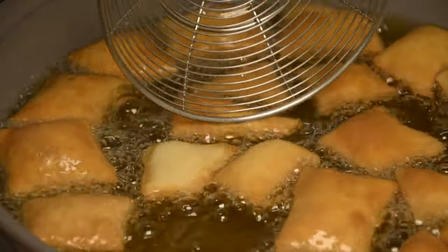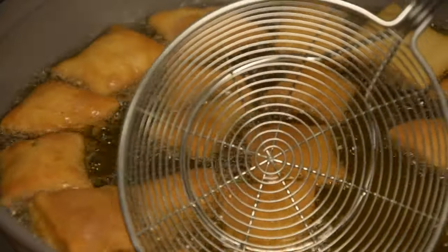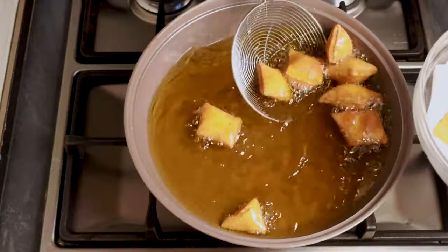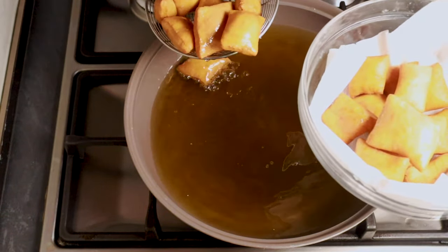You'll notice that they start turning gold and brown on one end, so just turn them one by one. They're ready. The idea is to make sure they're evenly colored.